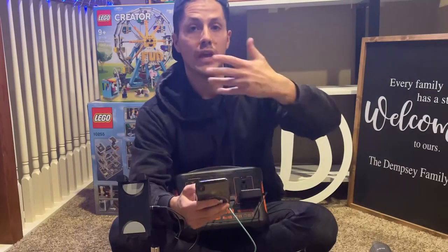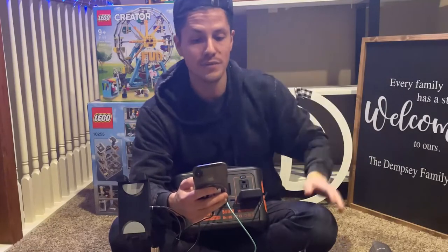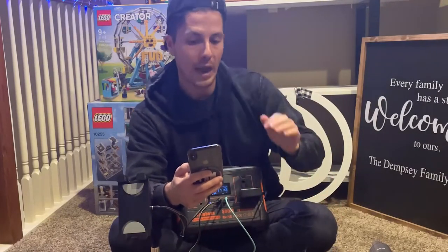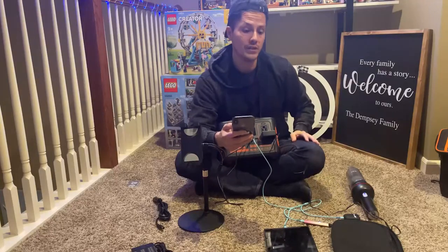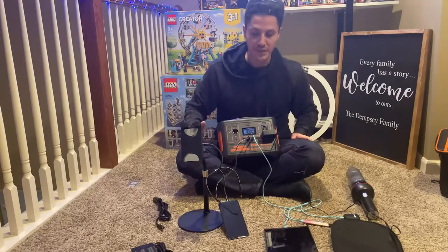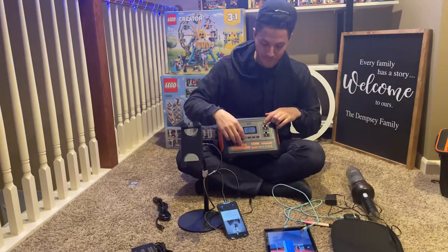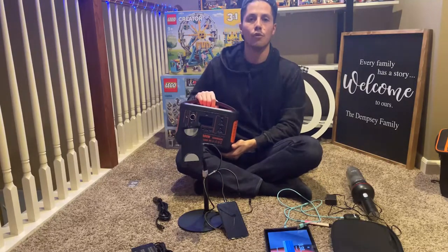This is designed for outdoor and emergency use — electrical appliances like fans, projectors, drones, cameras, laptops, outdoor TVs, refrigerators, coffee makers, and low-power cookers. Anything below 500 watts is acceptable to charge with this unit. To power everything down, just tap each section off and then hold the power button to shut it all off.